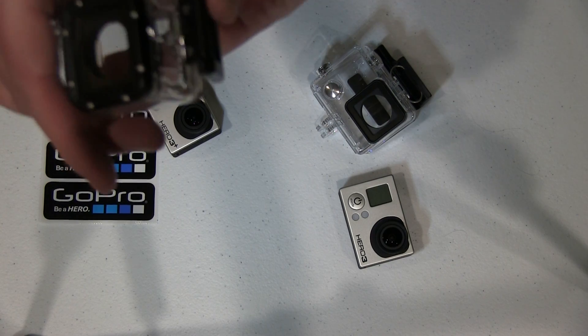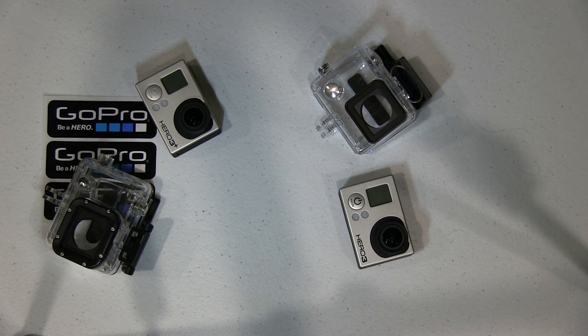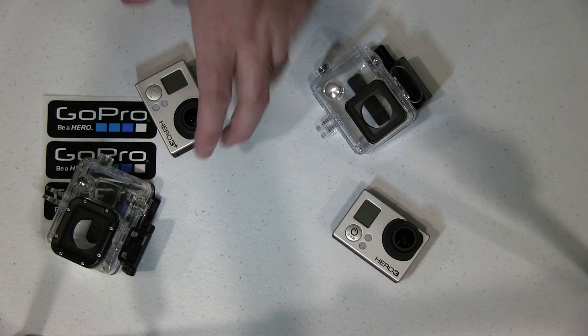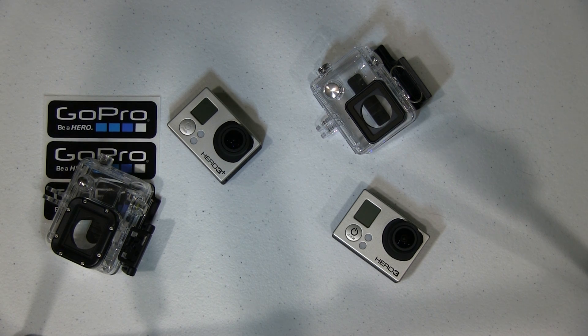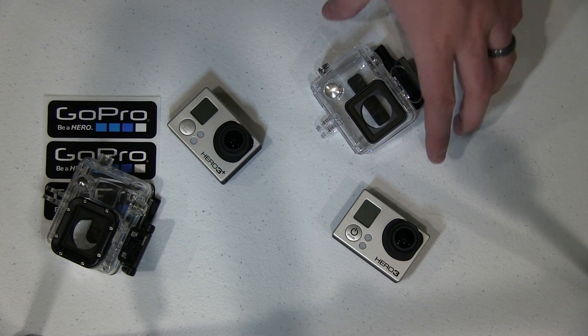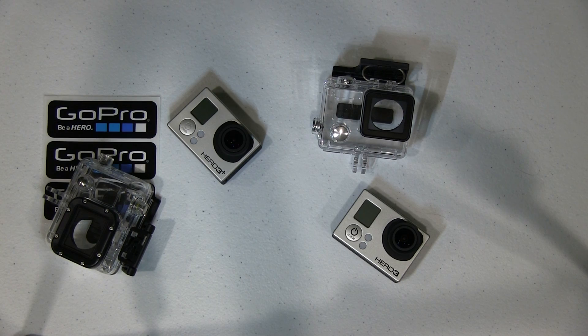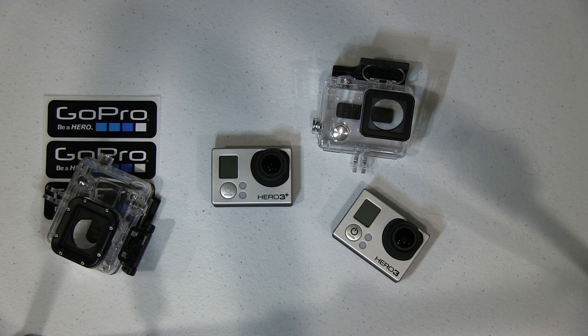Just a cool video. I thought you might like that. You can check this video's description — you can find links to where you can order these two GoPros: the Hero 3 Black Edition and the Hero 3 Plus Black Edition, as well as other GoPro mounts and accessories. So I hope you enjoyed this video. Feel free to drop me a line — comment here in the YouTube comments, send me a message on Facebook, or contact me directly at iricksguy.com, and I'll do my best to answer. Thanks for watching and y'all have a good day.